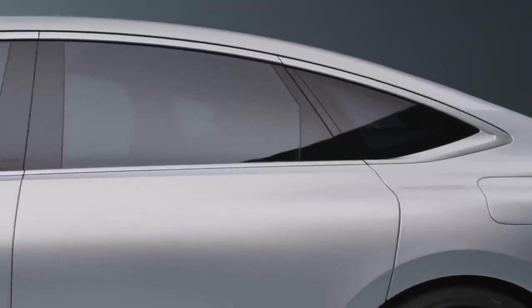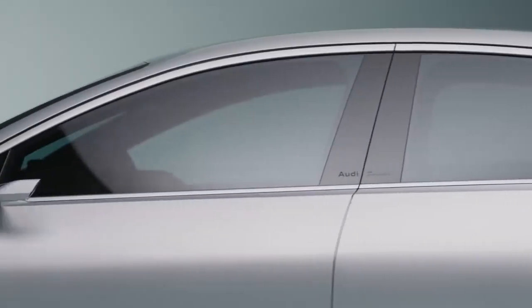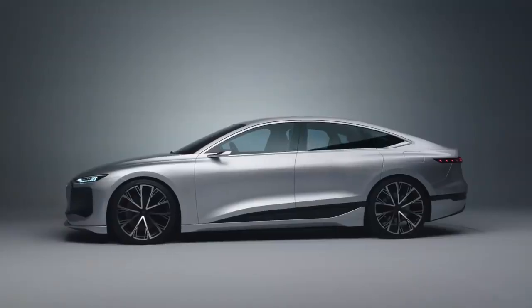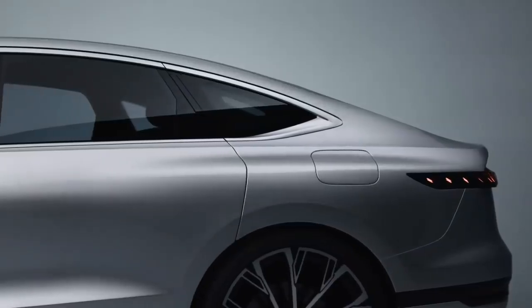First, you can clearly see it's a Sportback. We have the typical sleek Sportback silhouette, including the daylight opening you know from other Sportback models. One level lower, we have the typical Audi pronunciation of all four wheels via strong muscles.